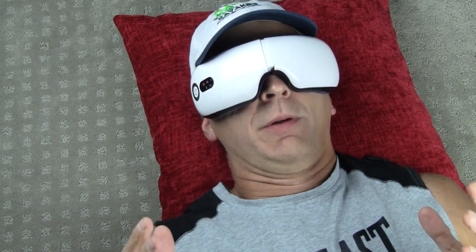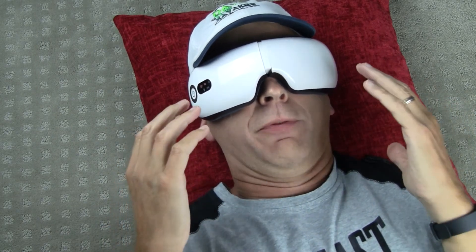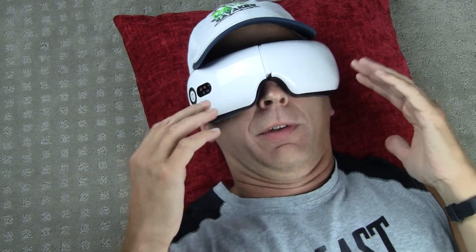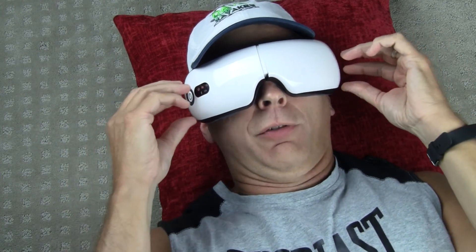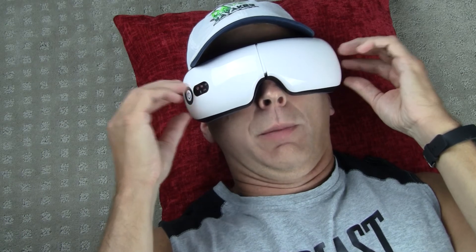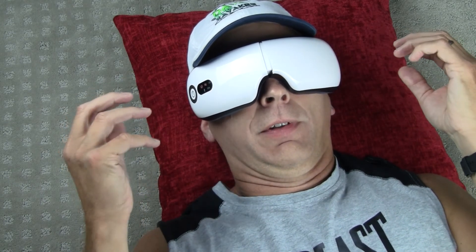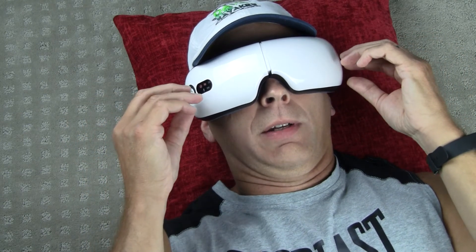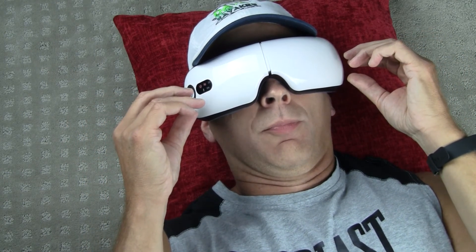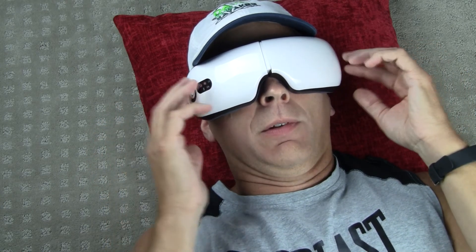This might get a little weird, but I'm going to try to describe what I'm feeling here in one of the modes. This thing is on — it's putting pressure on the sides of my eyes right now, it's filling up with air, it's holding that pressure. Now it's releasing that, doing it again, releasing it, doing that again.